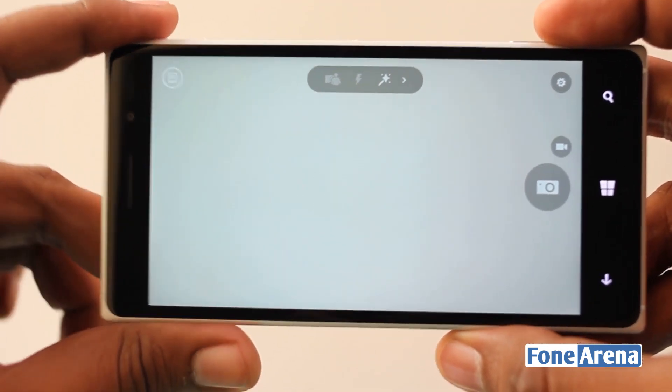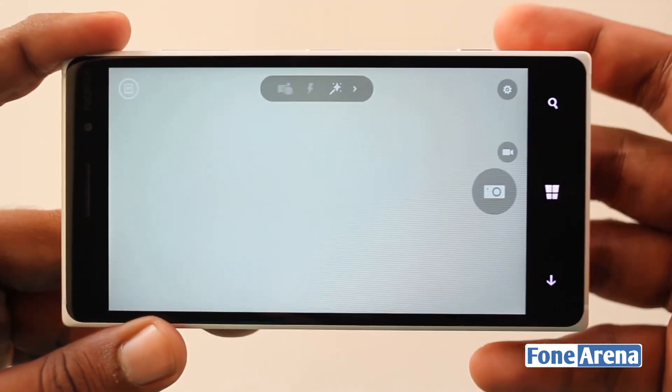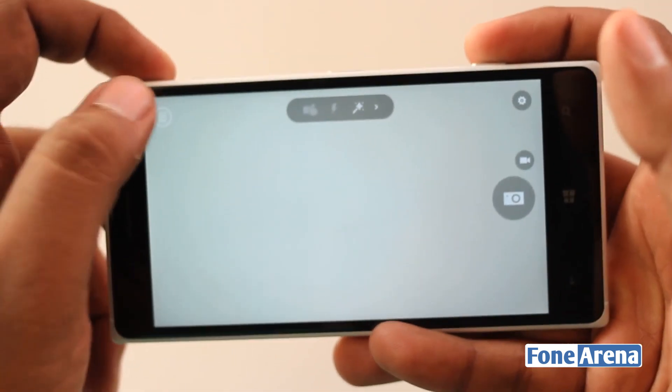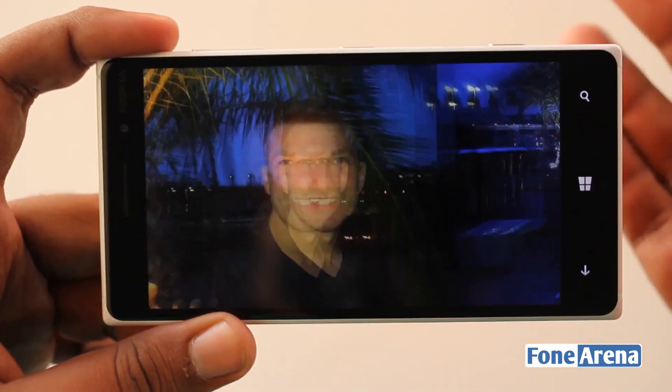Rich Capture is basically a very intelligent photo mode that can take multiple photos, merge photos, and let you choose the right photo in challenging conditions. For example, if there is an HDR scene or a low light scene, you can modify accordingly and change the photo to suit your taste.